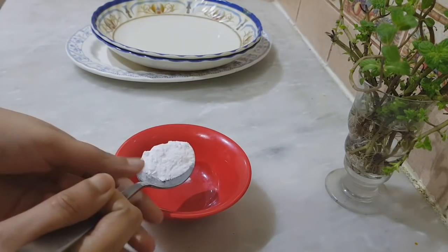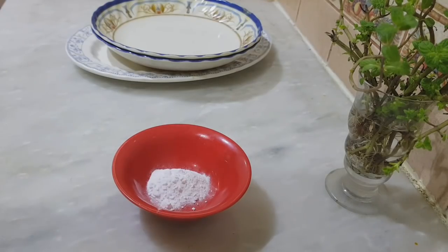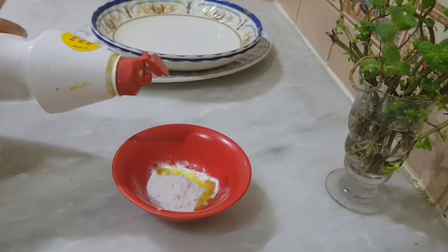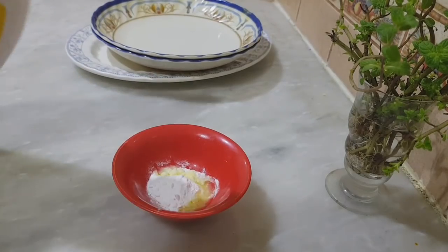We will clean the plates and mix them. It will be blended with a liquid. We will mix the paste and dilute the paste.